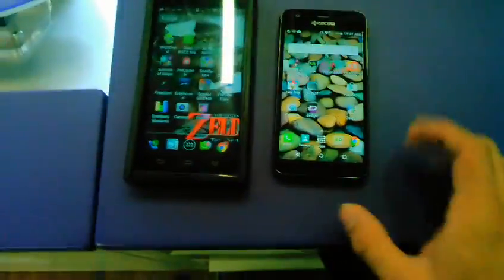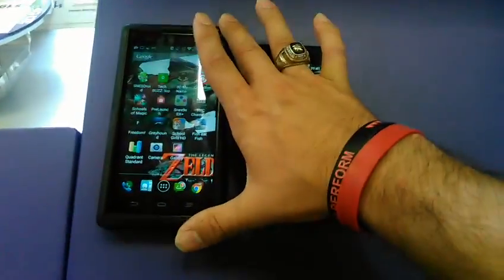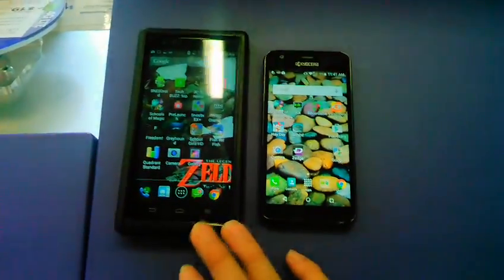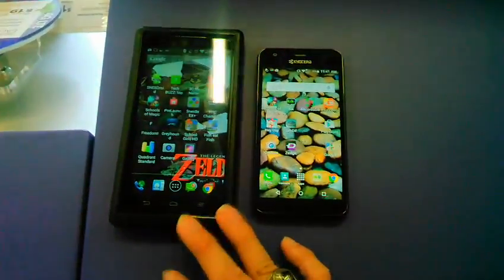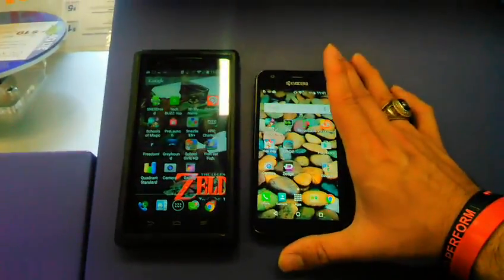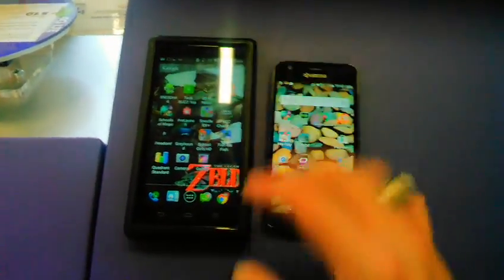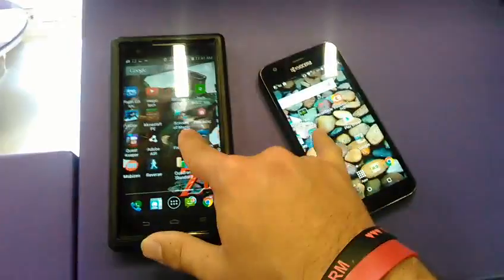Okay so 4GB of internal storage right here, and 10-11 GB over here after the hardware and the OS has been loaded on there. Front camera is 2 megapixels on this one as well as 2 megapixels over here. As far as smoothness, they're both pretty solid.